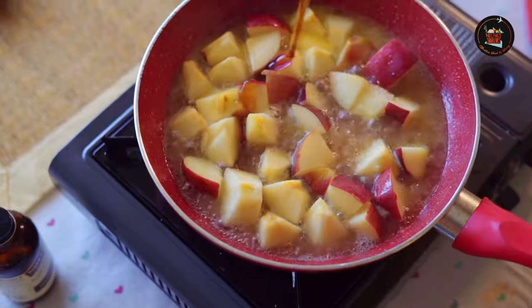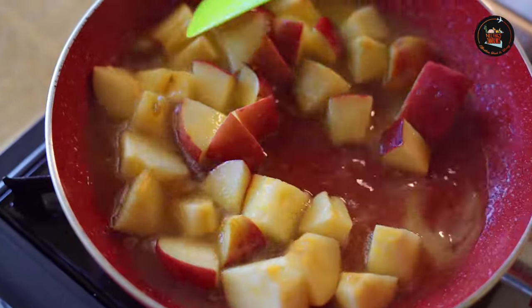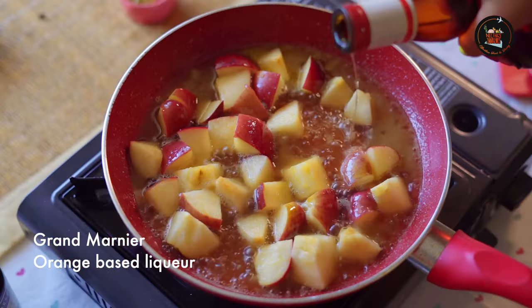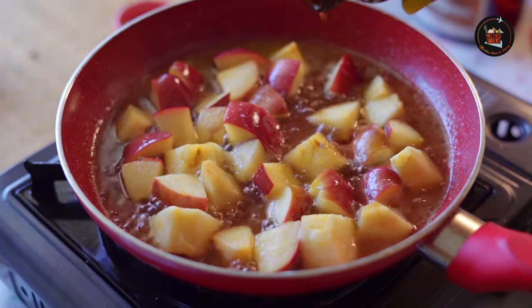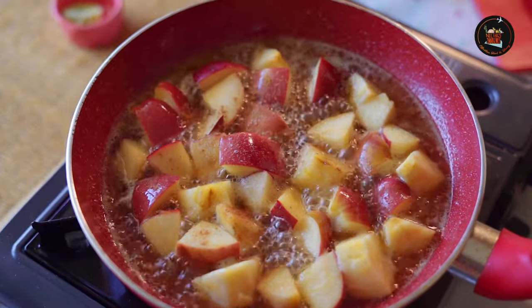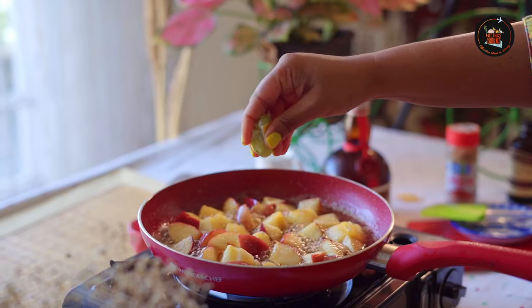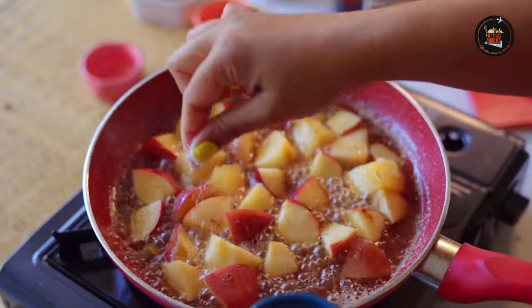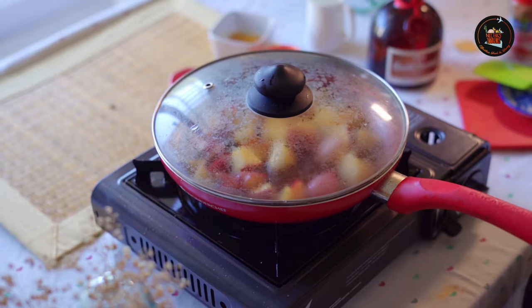Add 2 tablespoons of honey, 2 tablespoons of Grand Marnier, 1 teaspoon of vanilla essence, a pinch of cinnamon powder, half a lime squeezed, and a pinch of salt. Cover and cook until the apples are tender.